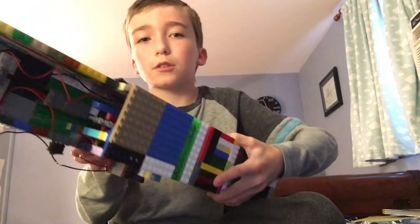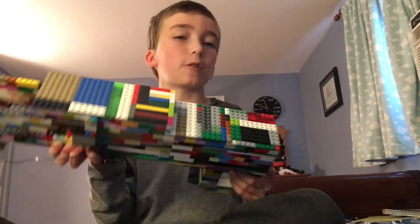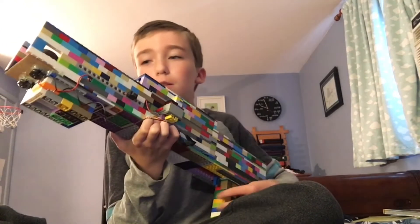I didn't decide to cover this part up because: one, I like the looks of it; two, you can turn this back to get another magazine in; and three, I was just lazy and didn't want to. I did cover that other part up, though. I haven't made a scope for it, but it is pretty accurate.